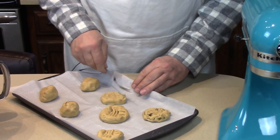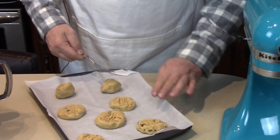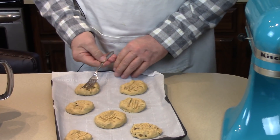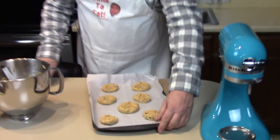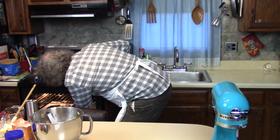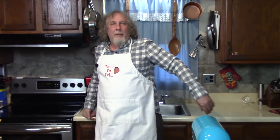It was easy, wasn't it? You probably have most of these ingredients already. Come on in the oven—they're going to be good, award-winning cookies. We'll check on them in about 10 or 11 minutes.